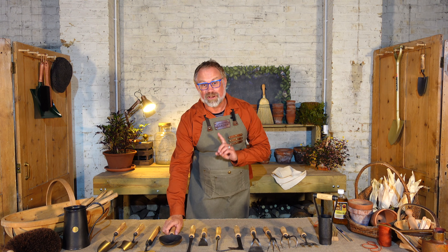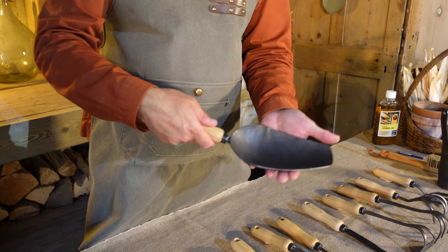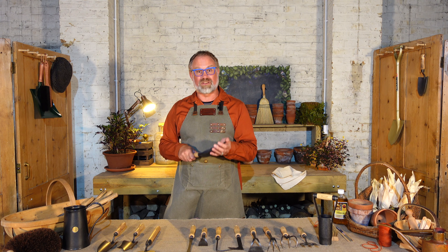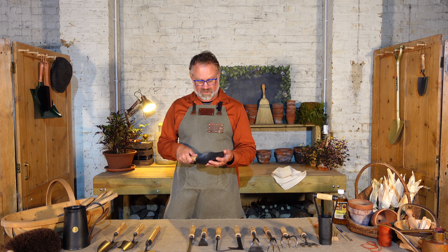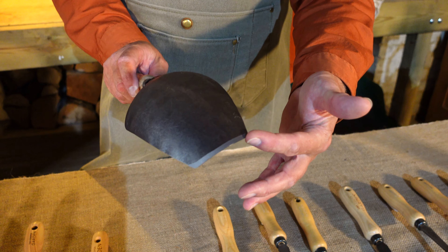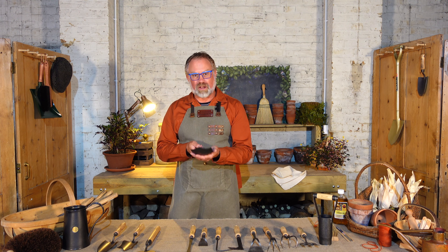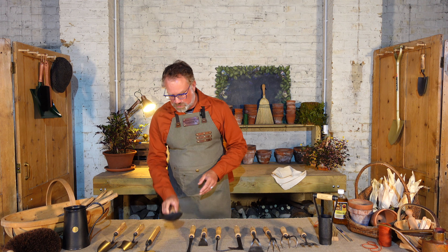The mother of all trowels is my garden scoop — a huge trowel designed for planting and digging holes, but also very useful for compost, animal feed, grit, or anything you need to get out of a sack. It has a lovely sharp cutting edge so it slices through the soil, and a big dish so you can mound it up with compost. It probably gets the job done three times quicker than a normal trowel.